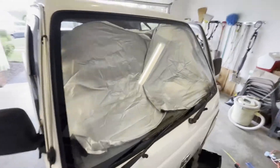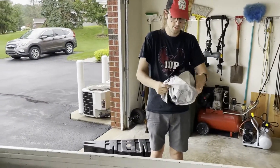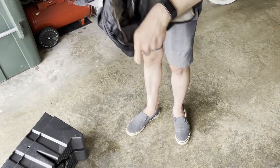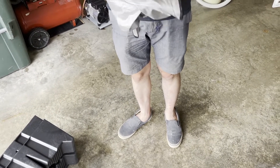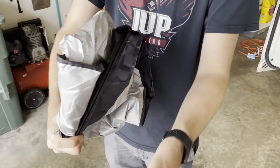Now we're ready to go for a drive. We've got to figure out how to get the sunshade back into its little bag — can you basically just coil it and make like three loops out of it? You learn anything on YouTube.